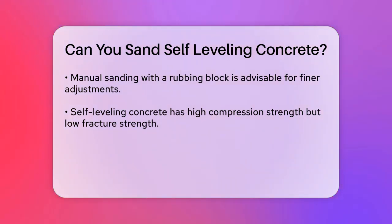To avoid this, you might consider manual sanding with a rubbing block, especially for finer adjustments. This approach can be quicker and easier on the floor than setting up and cleaning up after using an electric tool.